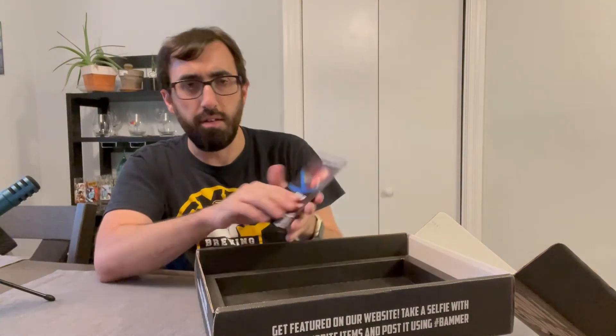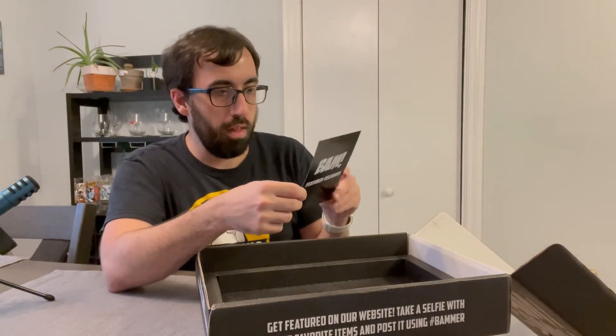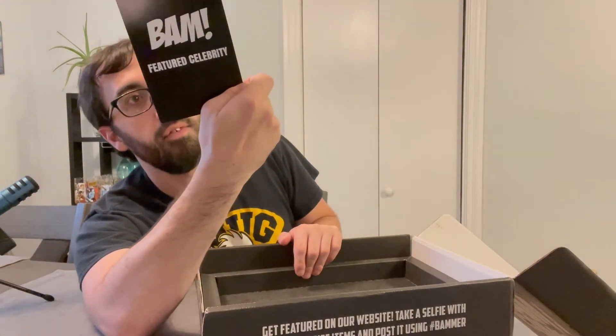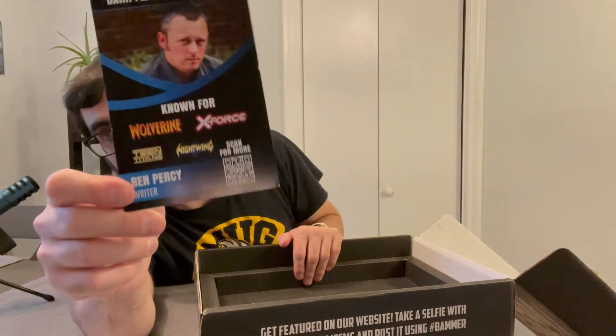Much better packaging than the other one. I don't like how you have to grab the slab first, but it's much sturdier. So BAM featured guest Percy — he's known for Wolverine, X-Force, Nightwing, and Teen Titans. I think if you scan that little QR code, it'll show you him actually signing the books.